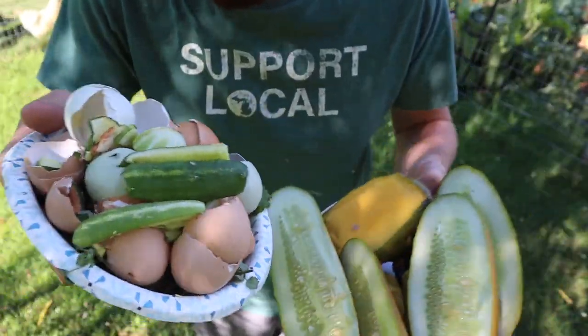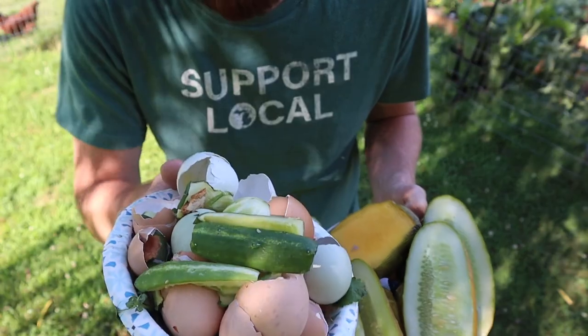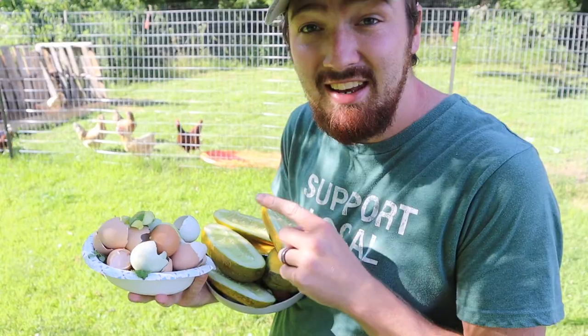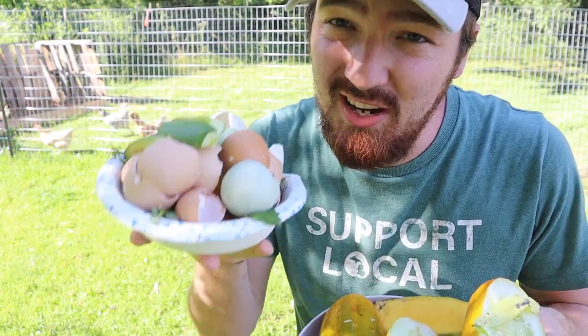Right here you can see we have a whole bunch of food that we need to put into our compost bin. Some was going bad, some just a lot of scraps — skin, shells from our eggs and everything like that. And now it's time to show you what we're gonna do with these things. This is the hack that you may have to start trying with your compost.